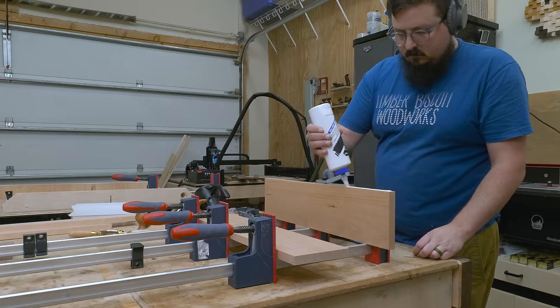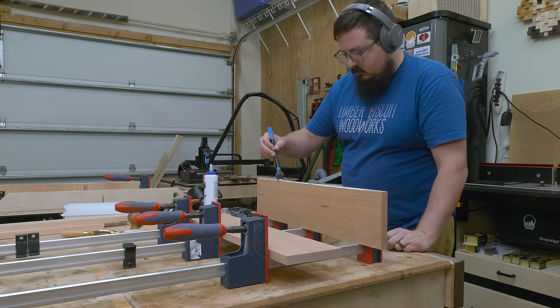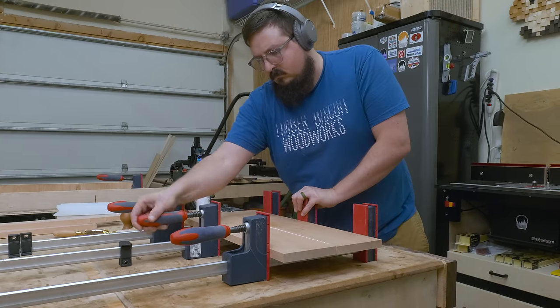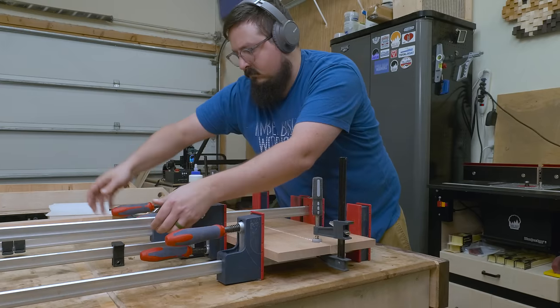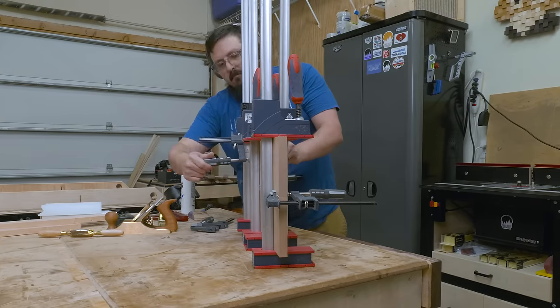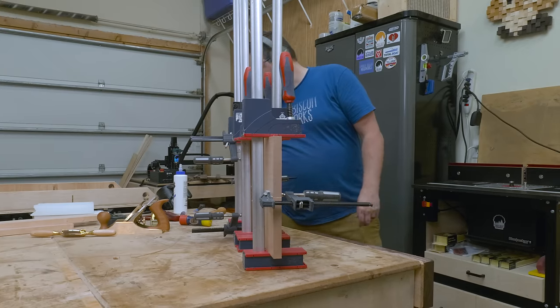The next step was to glue up the panel that was going to make my chisel backboard, and this is where the cherry comes into play. I'm using cherry as an accent for the build to get some contrast against the walnut. I just got some new chisels in, which is partially what's prompting this build, so this panel will contrast with them. Once I had a few parallel clamps on, I threw on a couple cauls to keep things flat, and from there we move on to the saw holder.